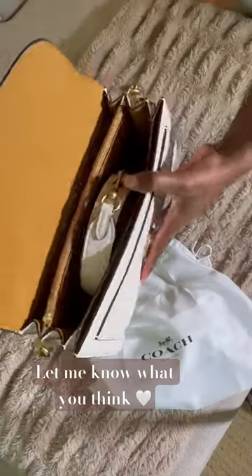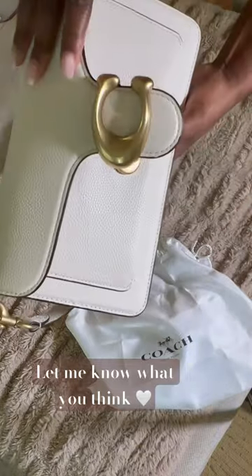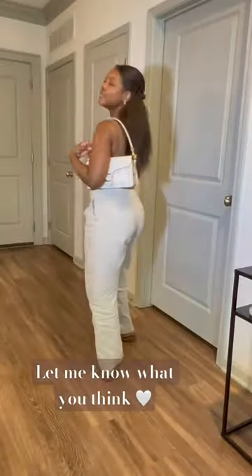It does come with a strap. I don't really plan on using it yet, but yeah, this bag is top tier. Let me know if you guys have looked at this Coach Tabby bag.